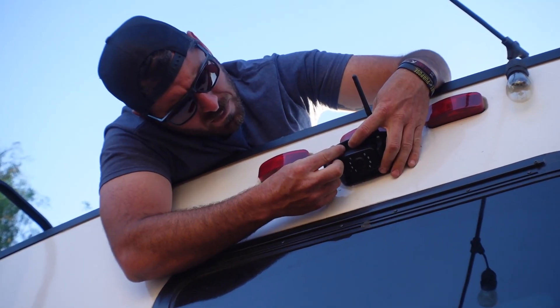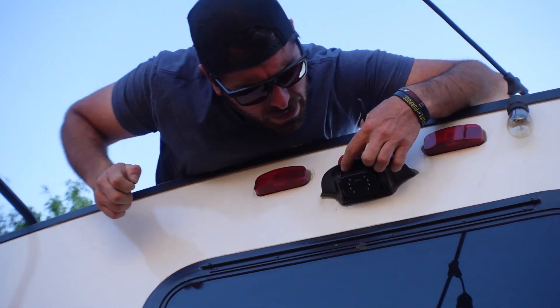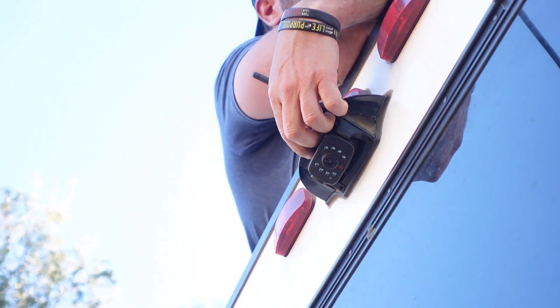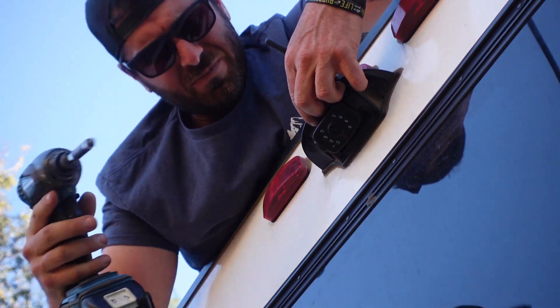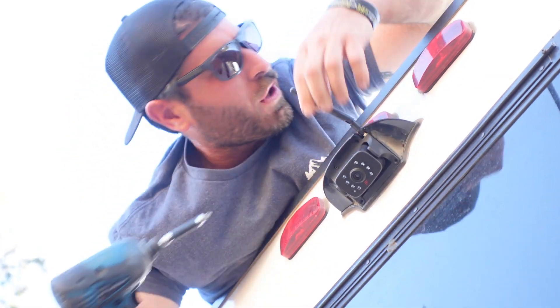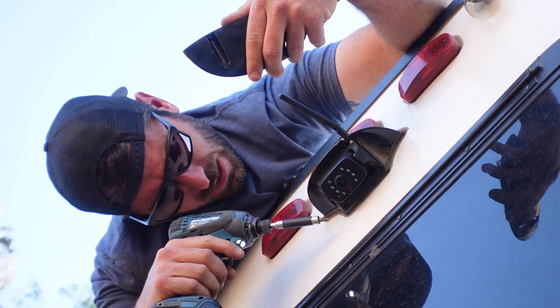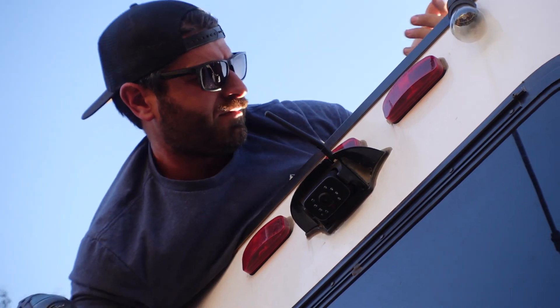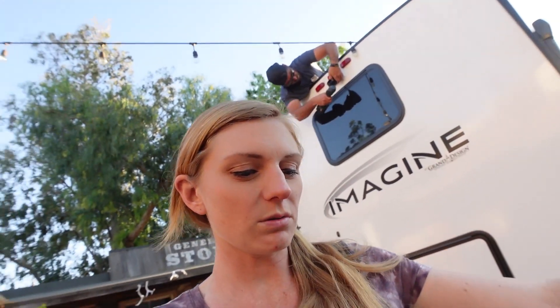The install is really simple — it just pops right in. I would recommend that if you have a ladder it might be easier than laying on the roof. But if you don't have a ladder, it's doable. If you have the housing it does come with one, but since ours was already rubber sealed and siliconed, we're not going to use it — why do twice the work for the same exact thing?